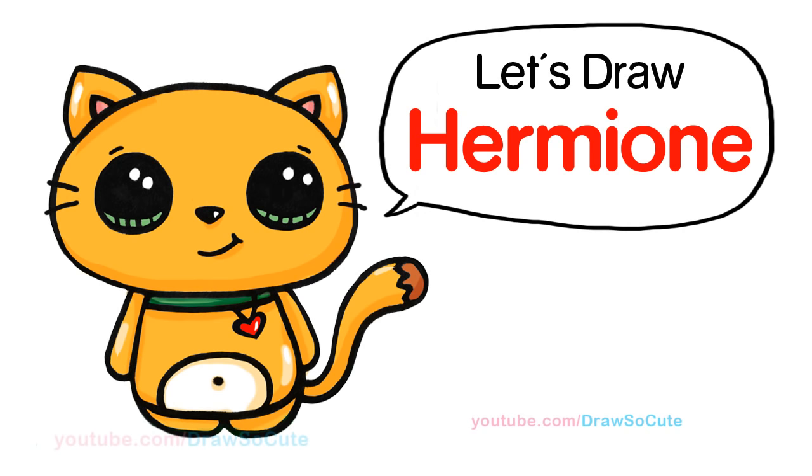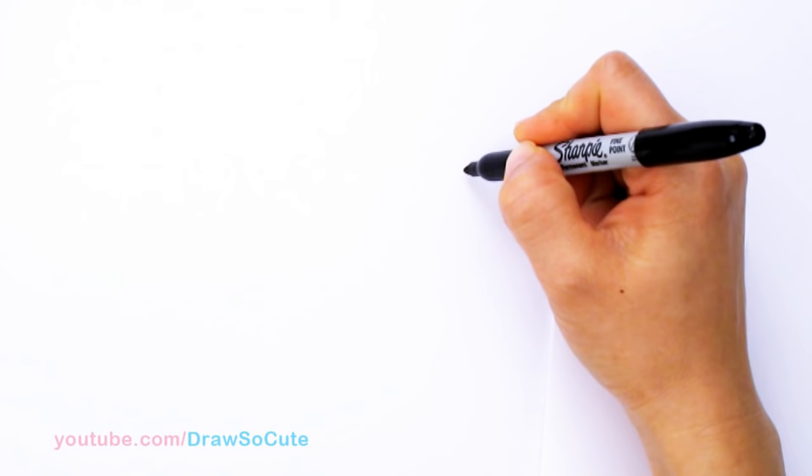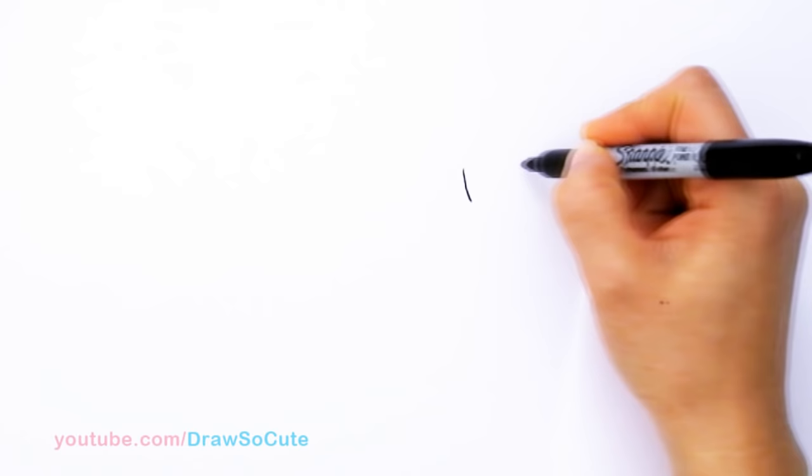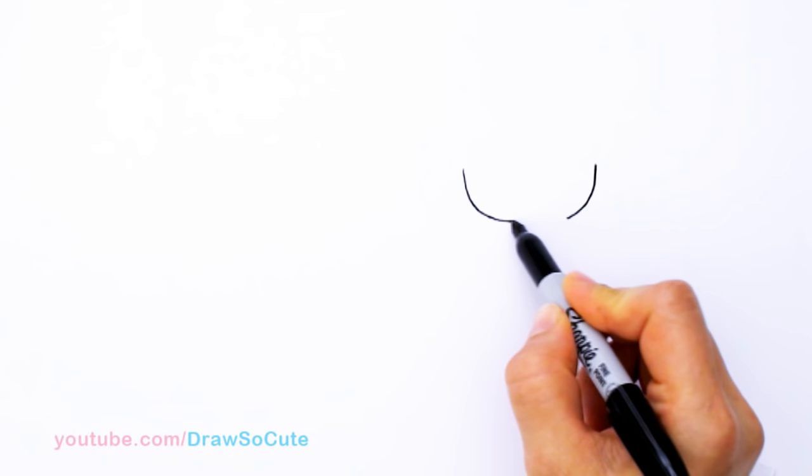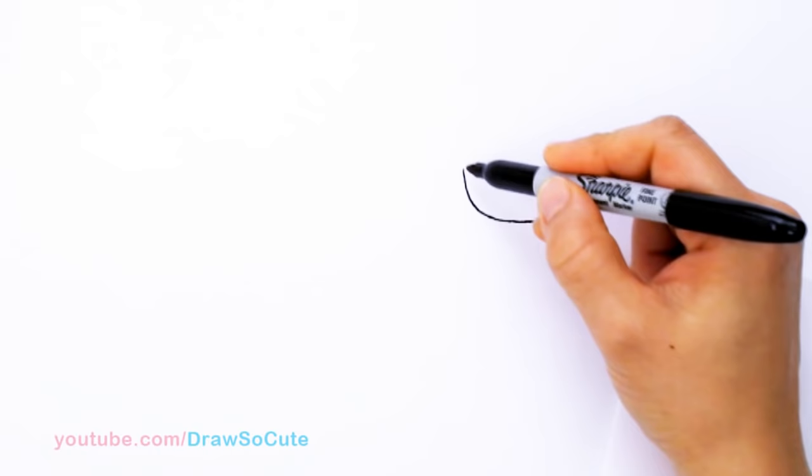With Hermione, we're going to first start by drawing her face. So right here, I'm going to start to draw that wide U shape that I usually give to all my Draw So Cute girls. So I'm going to come about right here, about this wide, and start to draw my curve. So I'm going to bring it all the way around and connect it. I got that nice wide U in.